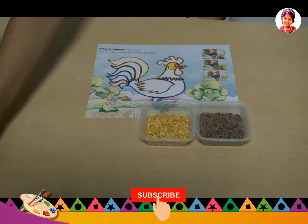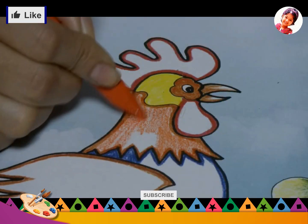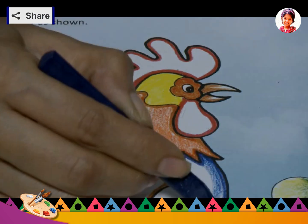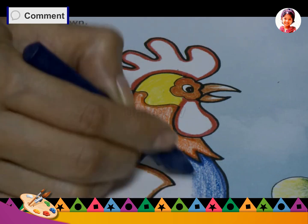Materials required: pulses, colors, Fevicol or glue. First, color the rooster with different colors like green, orange, blue, red and yellow.